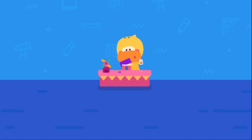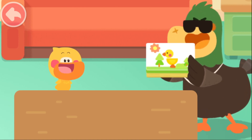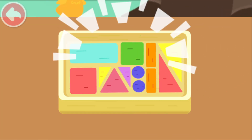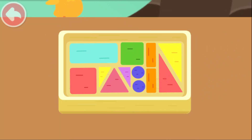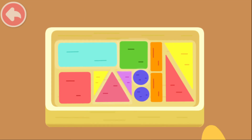Do it with Quacky! Quacky, look what I have bought for you! Wow! Building blocks! Rectangle, square, circle and triangle!